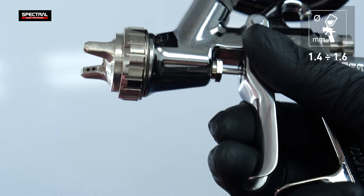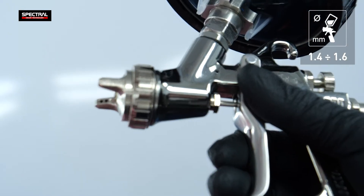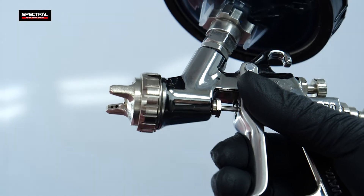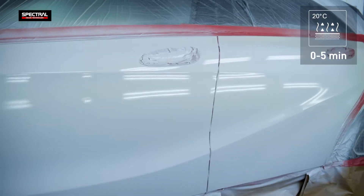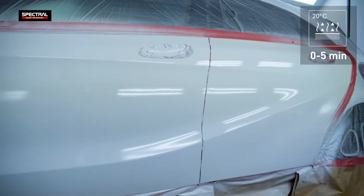Apply with a spray gun using a 1.4 to 1.6 millimeter nozzle. Start by applying one thin layer and leave for about five minutes until the surface becomes matte. Then apply one to three filling layers without any flash off time in between.